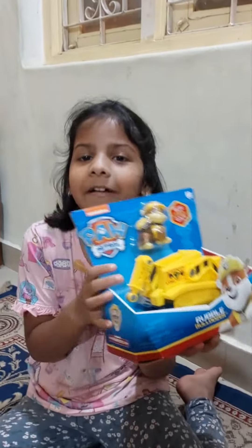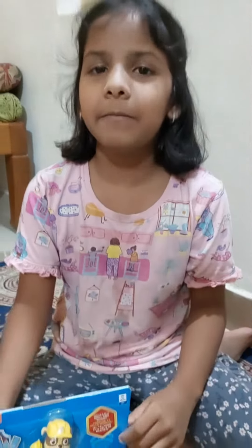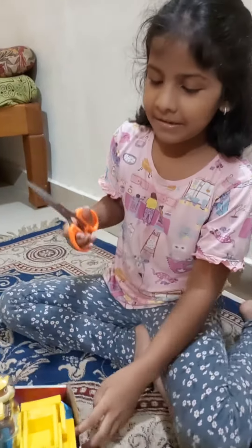I'm going to unbox this Rubble toy. This is my first unboxing video. Start unboxing.